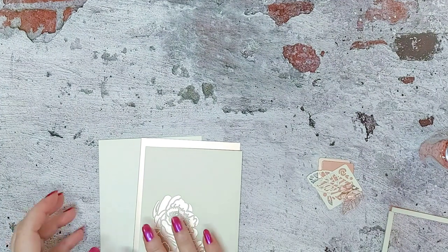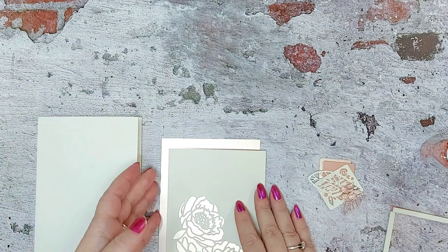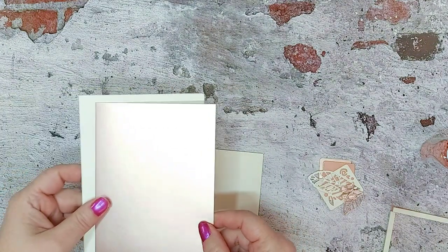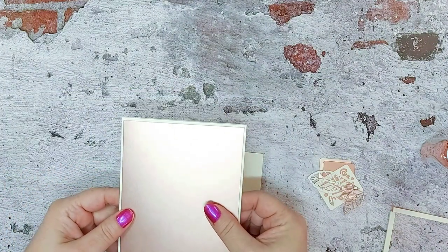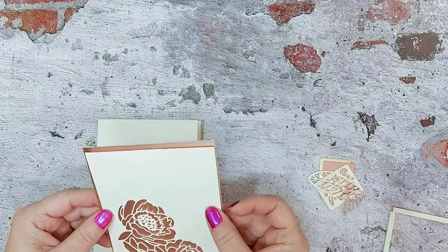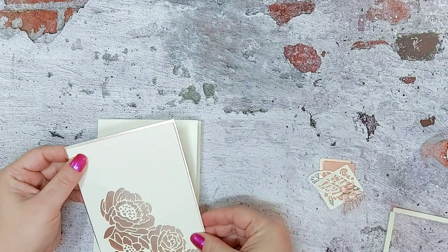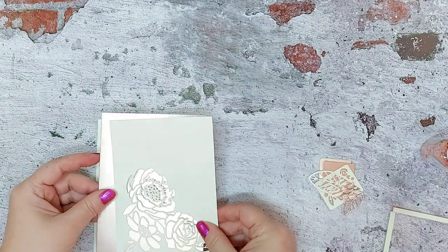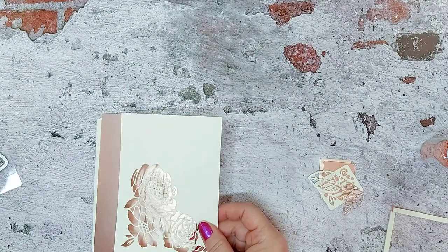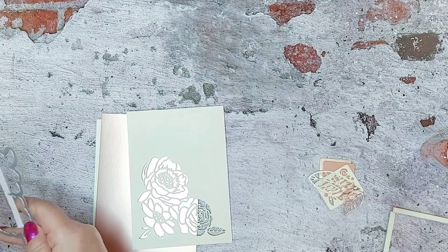So here we've got a card blank from the kit — the A6 card blank — and we've cut a mat with the beautiful rose satin cardstock, which is going to be a layer here. Then we've done a layer with the Craft Perfect ivory white cream, and we have die cut into the bottom here just using the inner part of the die.